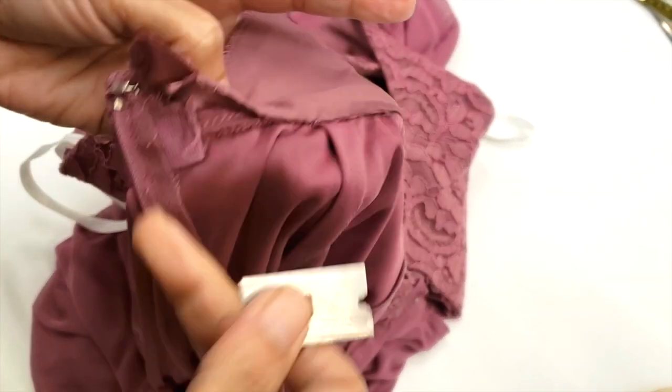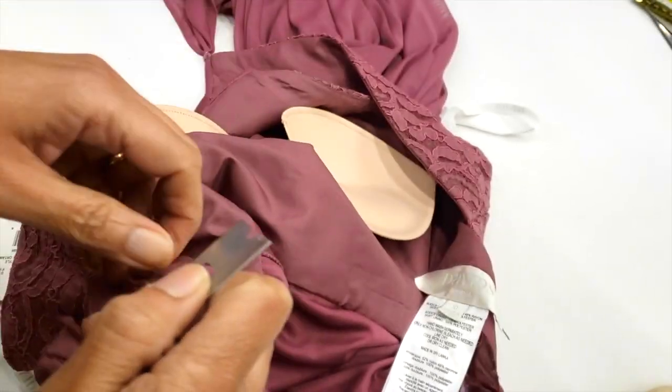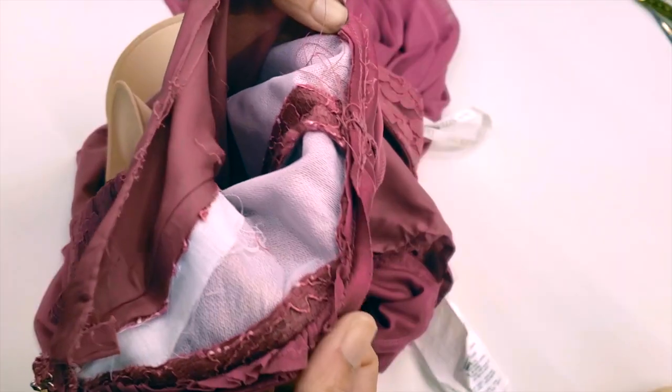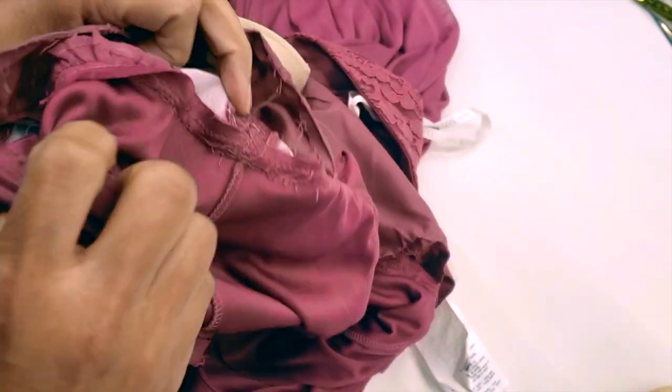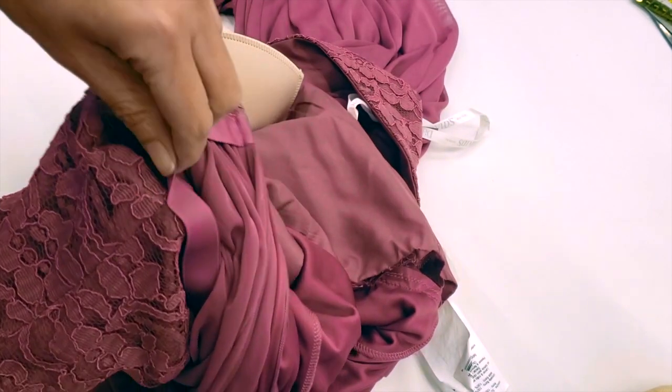Now I'm working on the other side, opening first the lining and then I will open the waist. The lining is open now. I'll open the ribbon first and then open the waist.